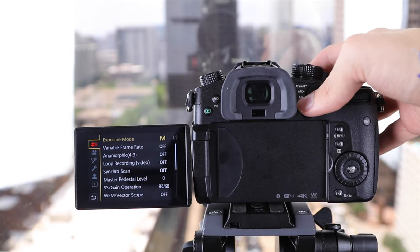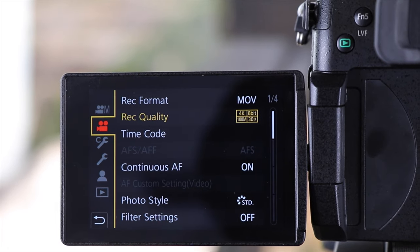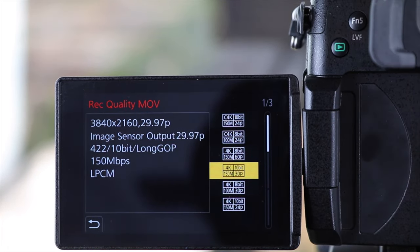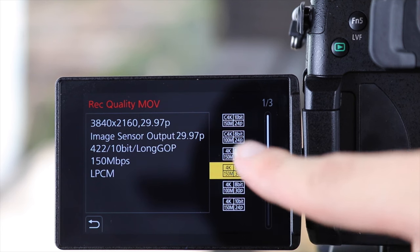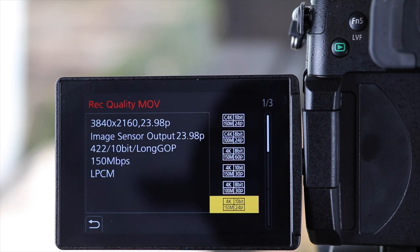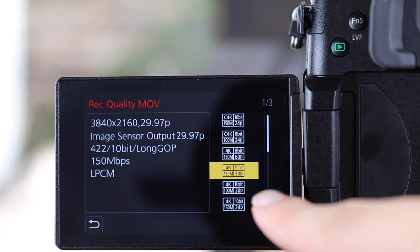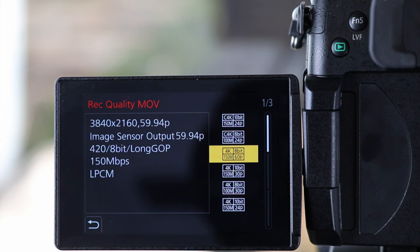Next up is video resolution. Hitting the menu button, we can go to recording quality and see the different resolutions available. You definitely want to shoot at 4K — I recommend shooting 4K 10-bit video at 120 megabits per second at 30 or 60 frames per second. Ideally shoot at the highest bit rate available, which in this case is 4K 10-bit. The higher the bit rate, the more raw data your camera records, giving you as much information as possible when color grading. I also highly recommend shooting 4K 8-bit at 60 frames per second, since 60fps lets you slow footage down 50% — turning a 5-second clip into 10 seconds — which is extremely helpful for cinematic video.